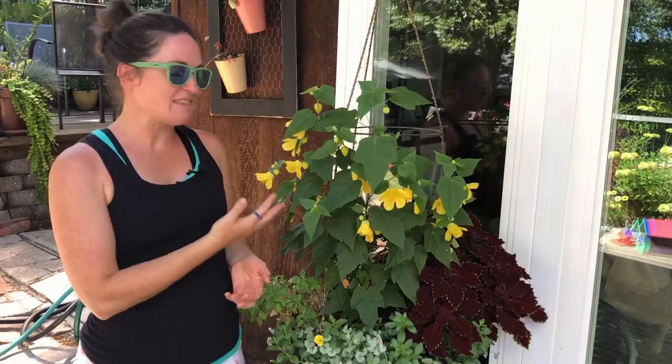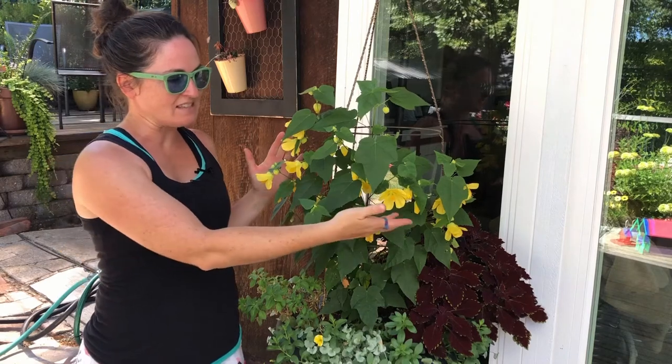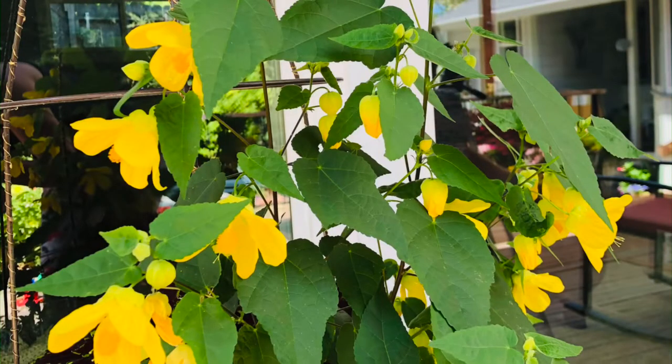Today's Friday favorite is the Abutilon — this beautiful plant right here that has these gorgeous yellow blooms. This is one of my favorite plants to use in a container, for three reasons.